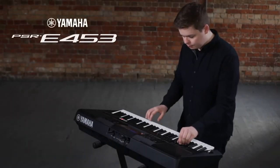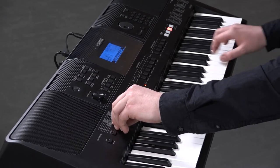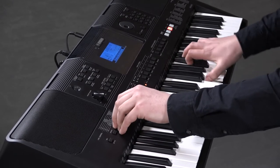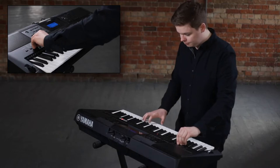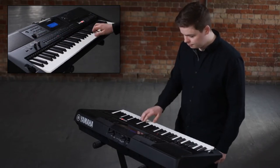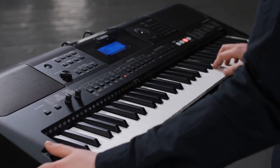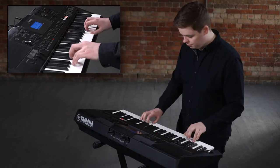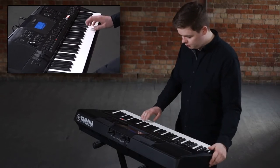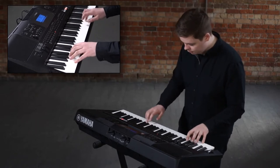The Yamaha PSR-E453 is a ground-breaking live performance keyboard for players at home, in the studio or on stage, with a huge range of sounds and functions that offer incredible music production capability. Combining legendary Yamaha sound with a powerful onboard amplifier and speaker system, the PSR-E453 is your gateway to immense musical potential.